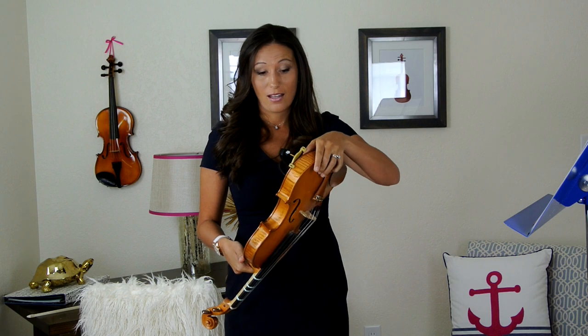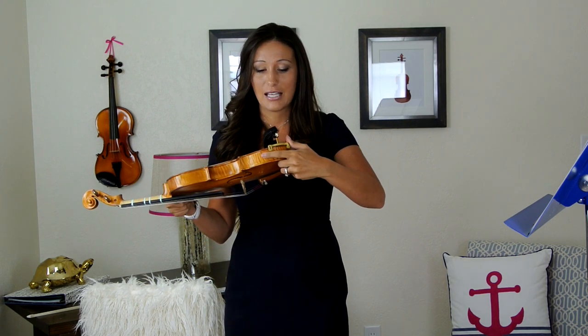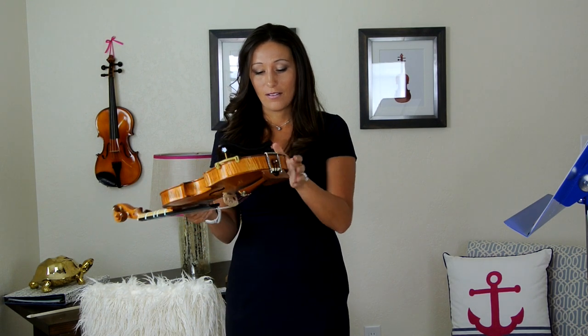If the feet comes off, which is very common, we're just going to attach it and slide a little further this way until it's fully attached. You don't want to force it on, but it shouldn't fall off easily either.